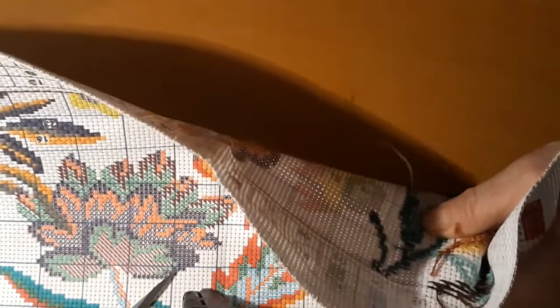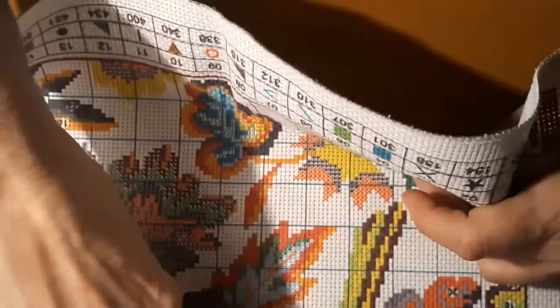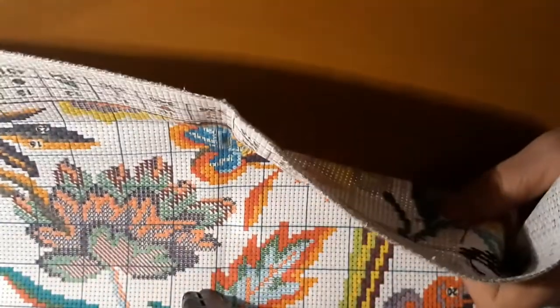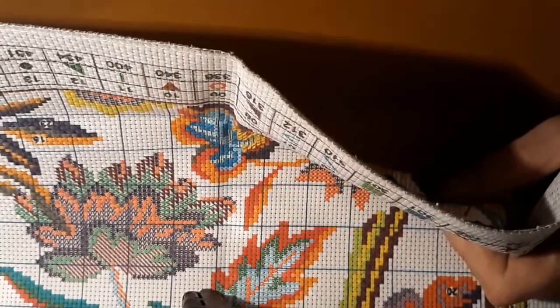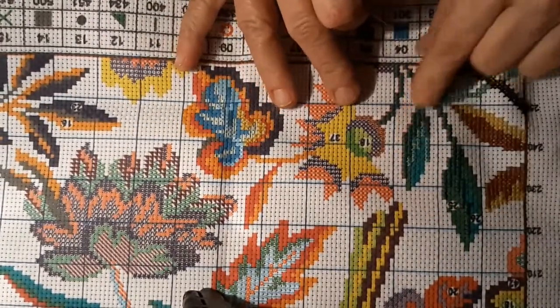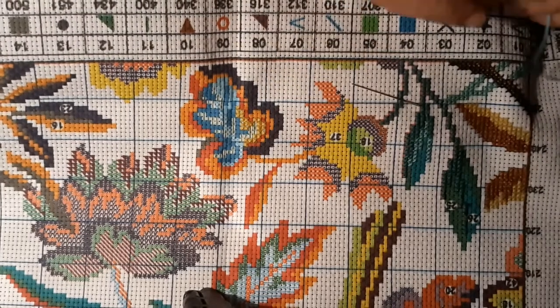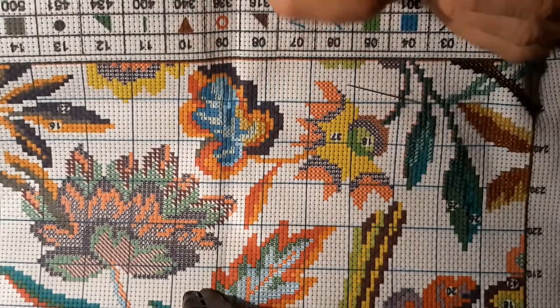Where are my good scissors? Those other ones are only good for paper. I've had those scissors — God, I bet I've had them 15 years if I've had them a day. Isn't that pretty? Pretty, pretty, pretty. I just want to finish this little section, then I'll start on this flower.